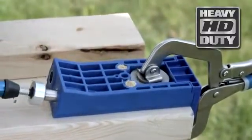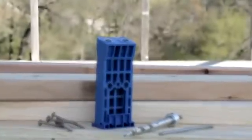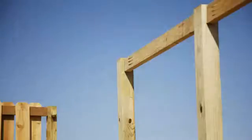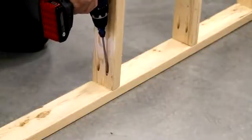The Kreg Jig HD was engineered to help you create incredibly strong, heavy-duty joints in larger material — 2x4s and up. The Kreg Jig HD is ideal for outdoor projects like patio furniture, deck railings, fences, and benches. It's also a great way to create fast, strong connections for wall framing and other construction projects.